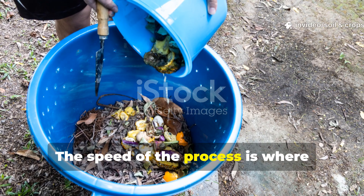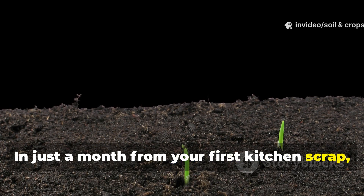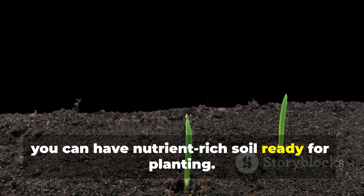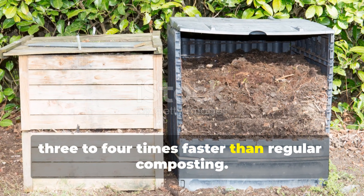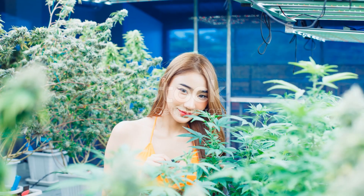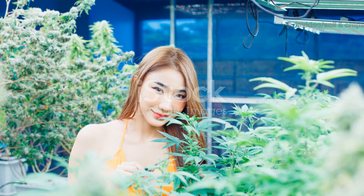The speed of the process is where bokashi truly shines. In just a month from your first kitchen scrap, you can have nutrient-rich soil ready for planting — that's 3 to 4 times faster than regular composting. For anyone serious about sustainable gardening, it's a complete game-changer.